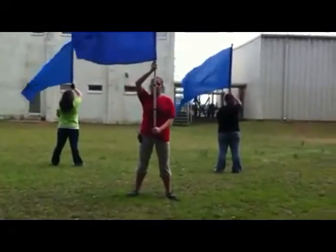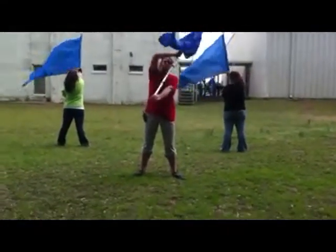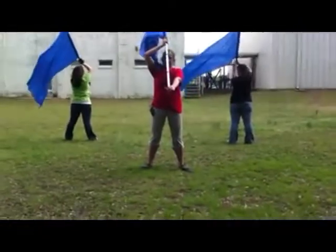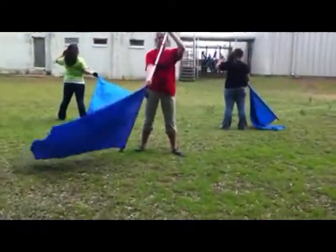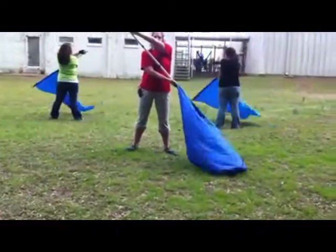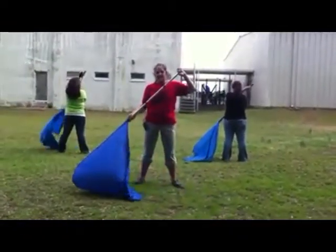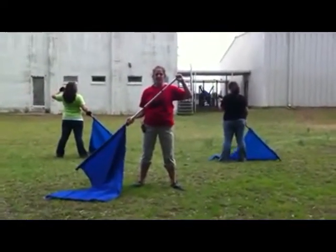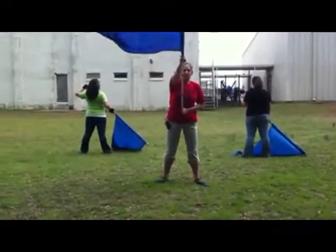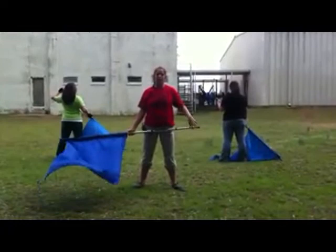We also do it on twos, where we go front present on one, two, three is a rear present, four, five is a right slam, six, seven is a left slam, eight comes back to right slam. When you do it this fast and faster, you take the right shoulder out and go immediately back to one. That was carves on twos — two counts apart.